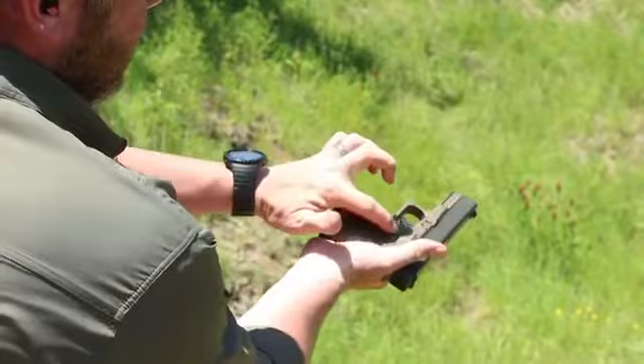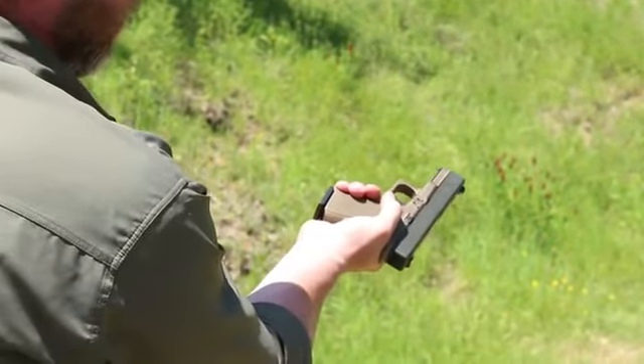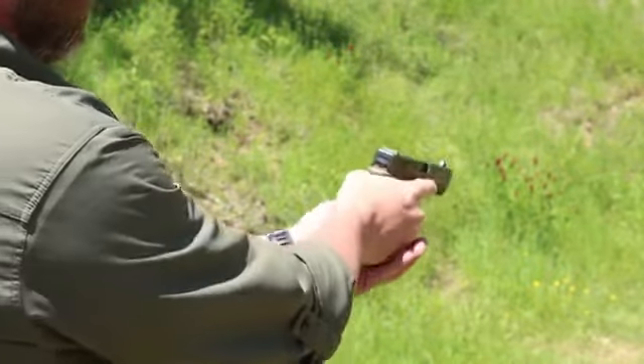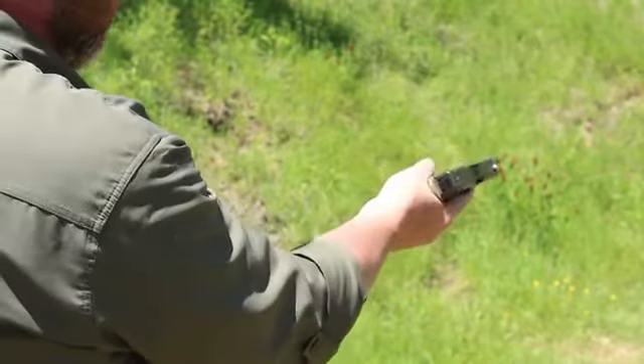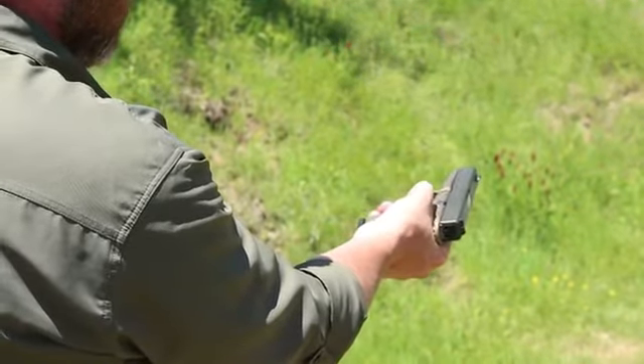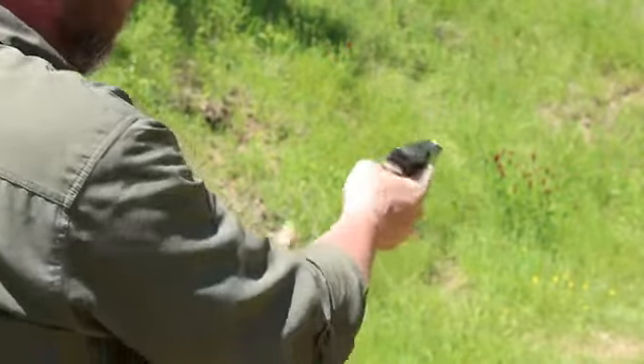As you can see, the magazine release button — I can touch with the tip of my thumb, but I really can't apply a whole lot of pressure. So what we do is we'll roll the gun in our hand slightly, and that way I can get the tip of my thumb on the magazine release. So I'm here.